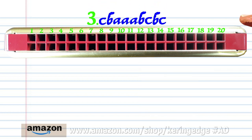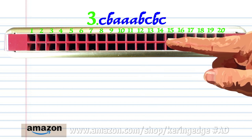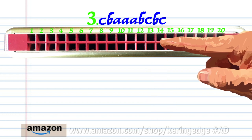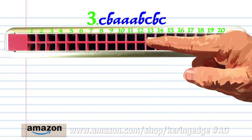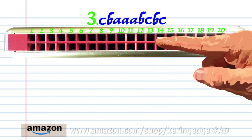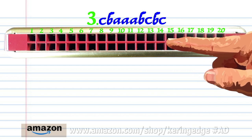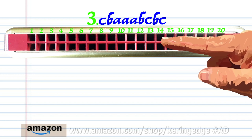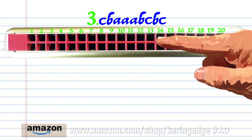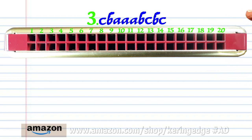For phrase three, blow into thirteen. Breathe in through fourteen. Breathe in through twelve three times. Breathe in through fourteen. Breathe in through fourteen. Breathe in through fourteen. Blow into thirteen. And blow into thirteen. Practice this until you end up with something that sounds like this.